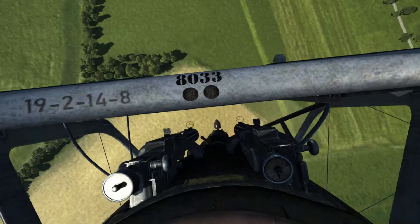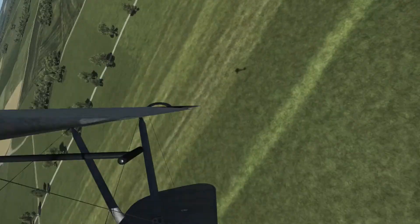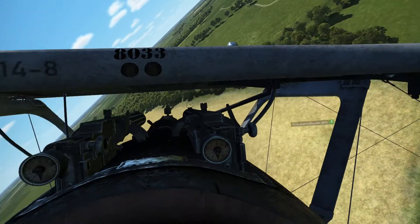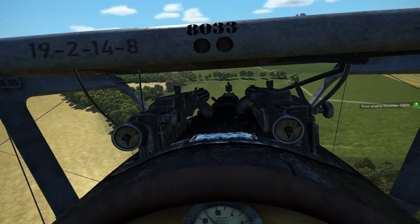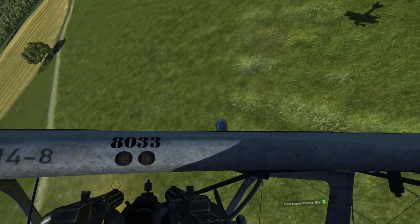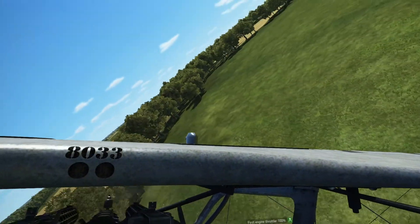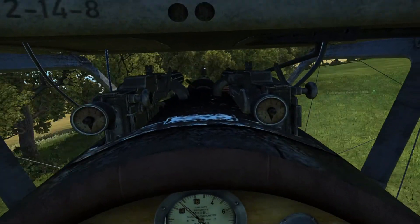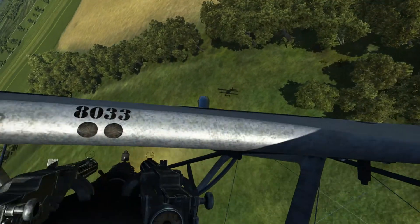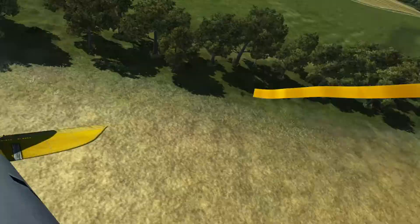Diving down again - the Felts doesn't do what you can't do with the Albatross and the DR-1. Now I'm free to fly back home. If there's somebody out there who can hit me, I just go inverted and dive it down.